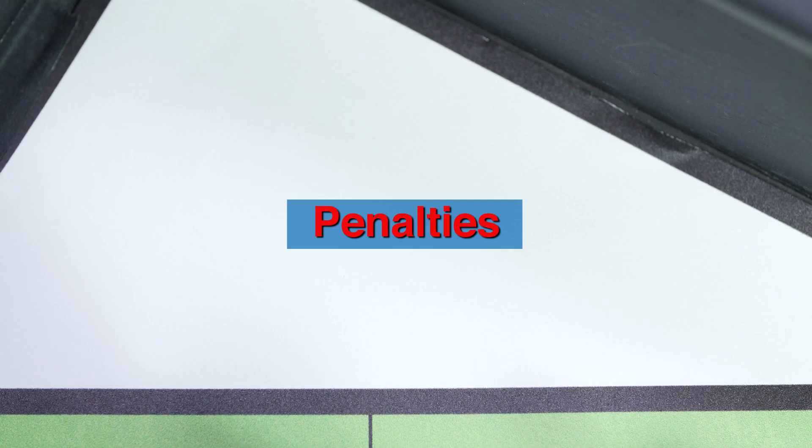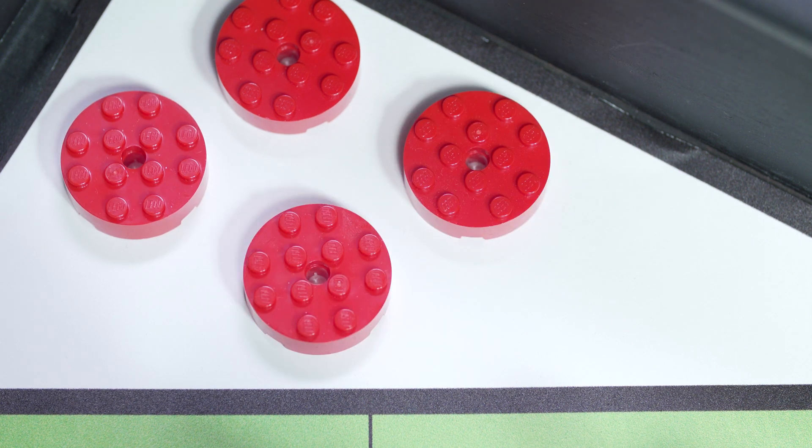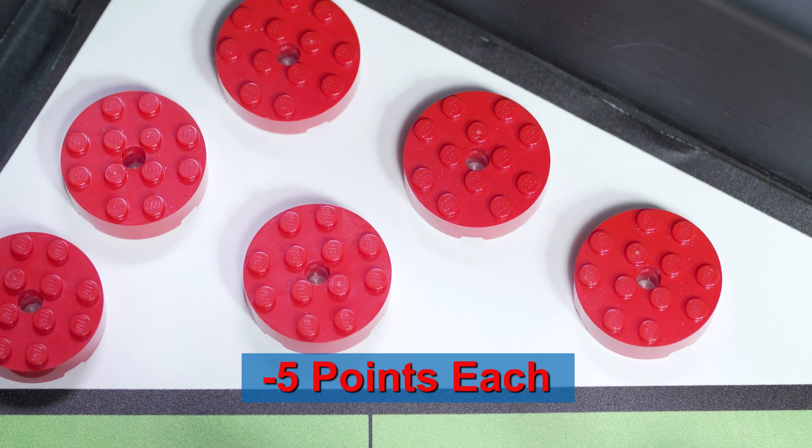Penalties. Before the match starts, the referee removes the six red penalty discs from the field and holds onto them. If you interrupt the robot, the referee places one of the removed samples in the white triangle in the southeast, as a permanent, untouchable interruption penalty. You can get up to six such penalties.